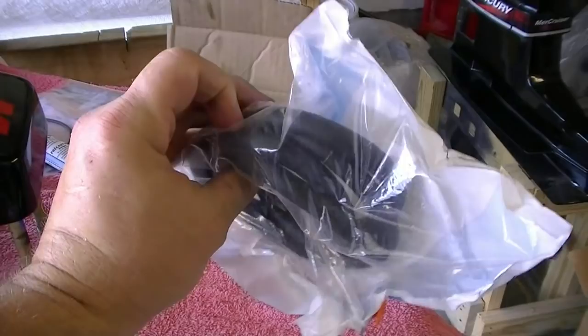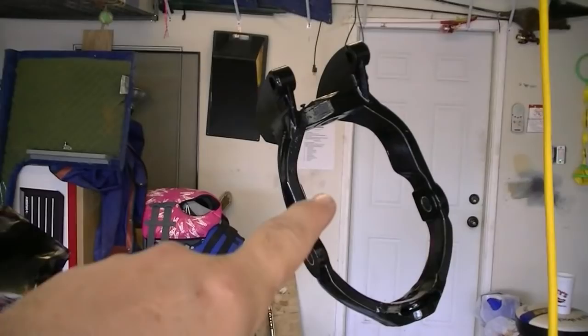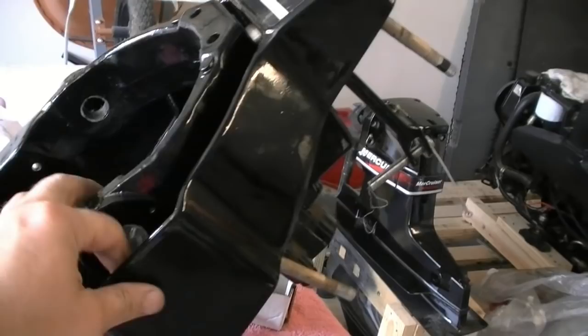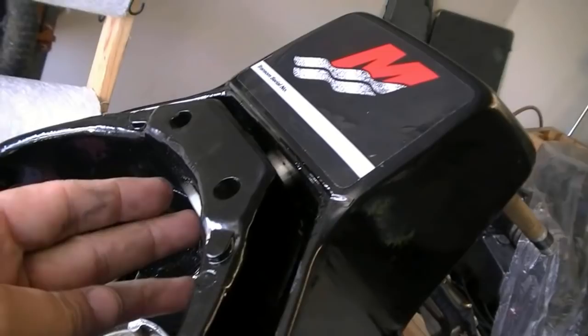I'm going to take these down and put it together and see how it turns out. I've got the gimbal ring on and the housing here with the new stainless piece shoved up through there. This was a real pain. You've got to have two people to do this because you've got to have somebody on this side holding it, and you've got to actually get the nuts and the washers in on the other side.